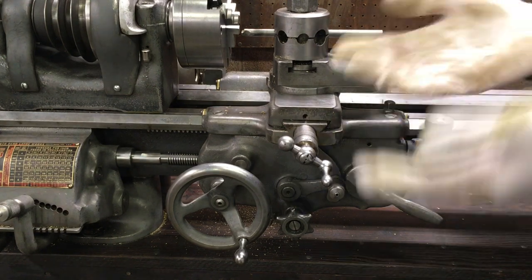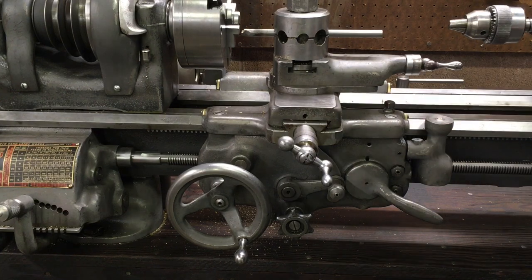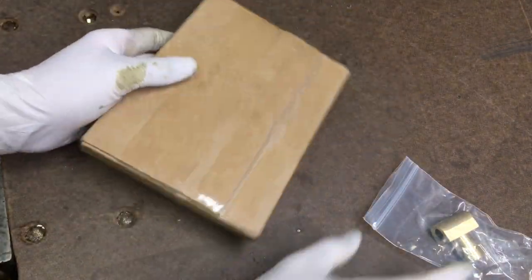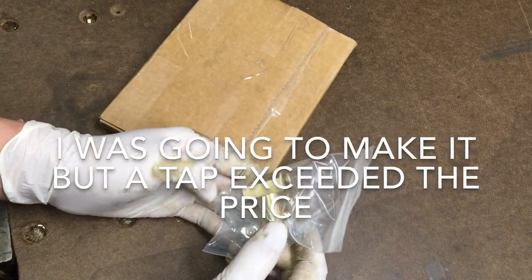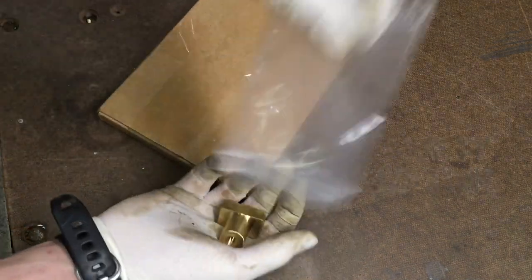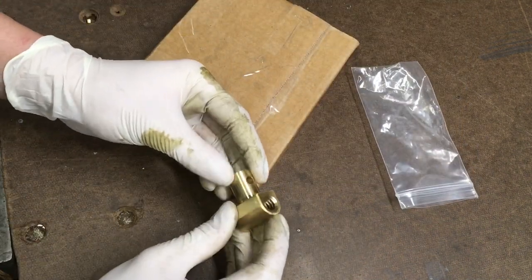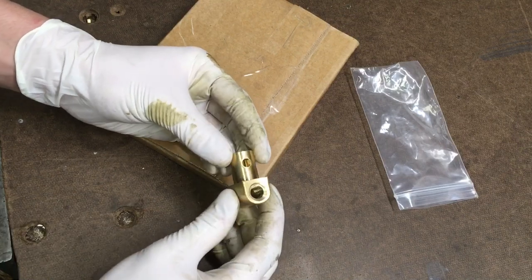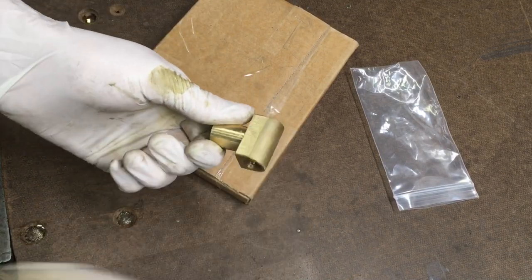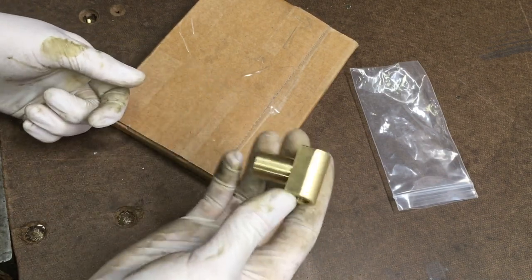I'll show you what's in the box and then we'll get started. So off of eBay this is what you get, costing about 80 bucks which is pretty good. Looking at this cross slide nut it's actually better than the one that's on there - it's a lot more beefy, I think it's a little longer, and it's actually all machined whereas that one's cast. So I think this is going to be good.